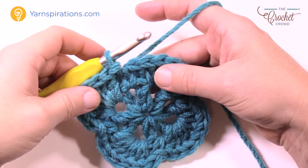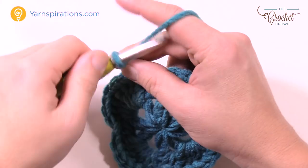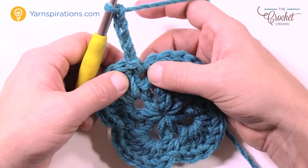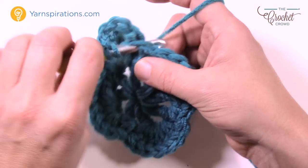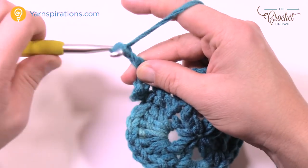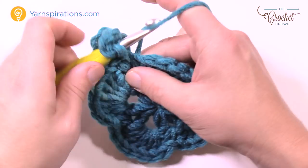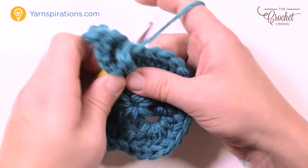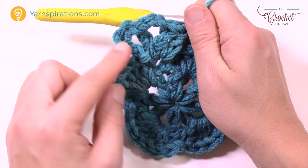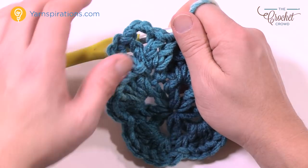Let's begin round three. Chain a total of four — this counts as a double crochet plus chain one: 1, 2, 3 and 4. Into the same space where you joined, put in a double crochet, followed by chain three — that's the corner — then into the same space again: double crochet, chain one and double crochet. So you had chain four counting as double crochet plus chain one, then double crochet, chain three for the corner, then double crochet, chain one and double crochet all in the same space.